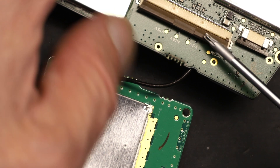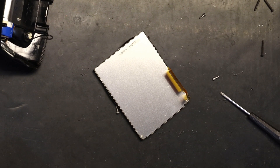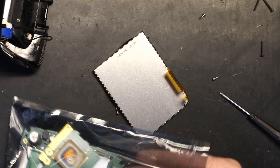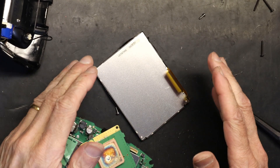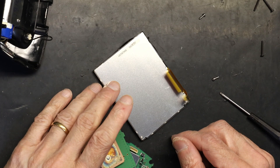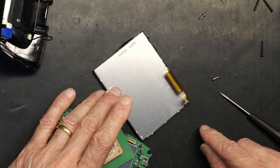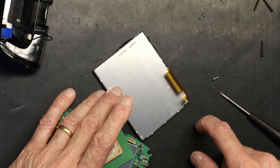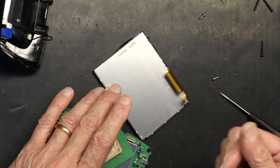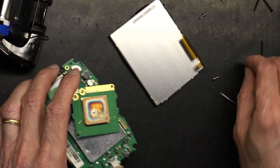Your hands have to be statically grounded, and so does your workspace. This is an anti-static work mat and my body is grounded. These are all static-sensitive devices, so be careful.